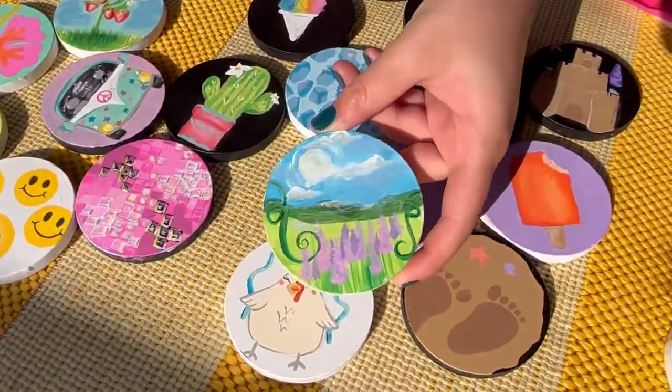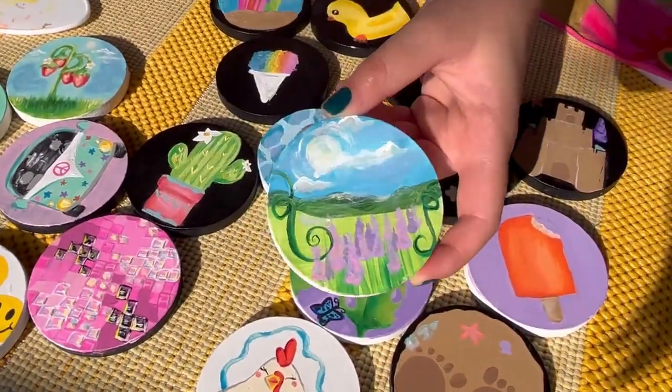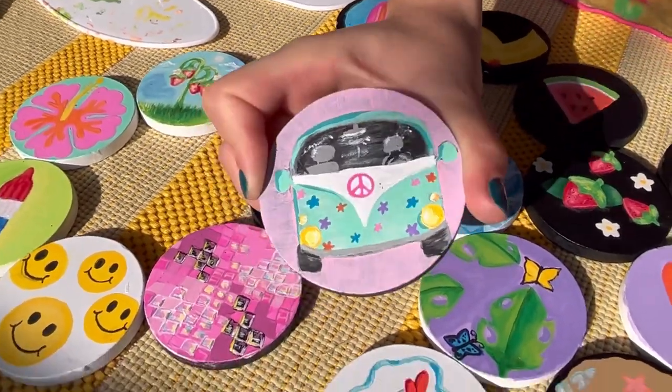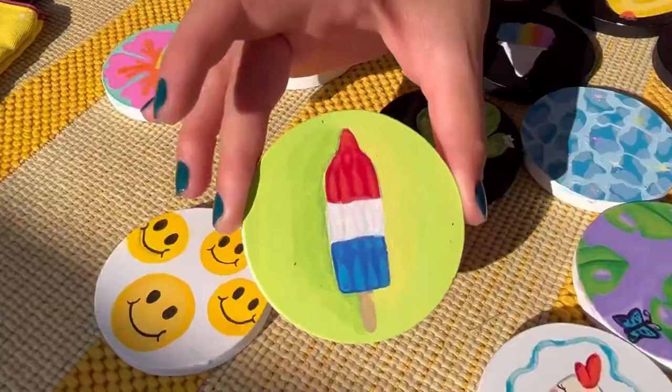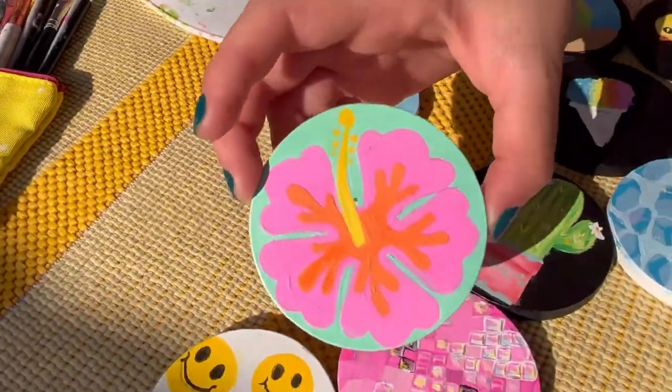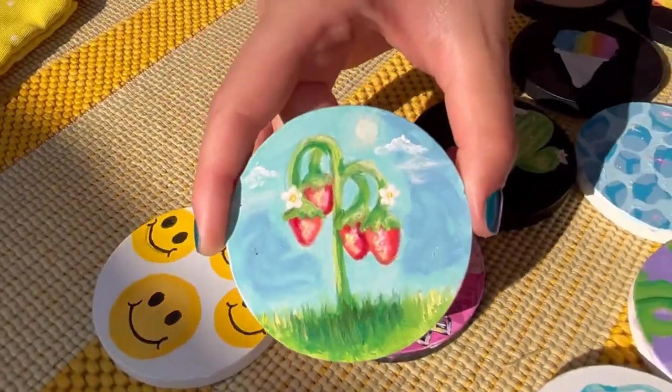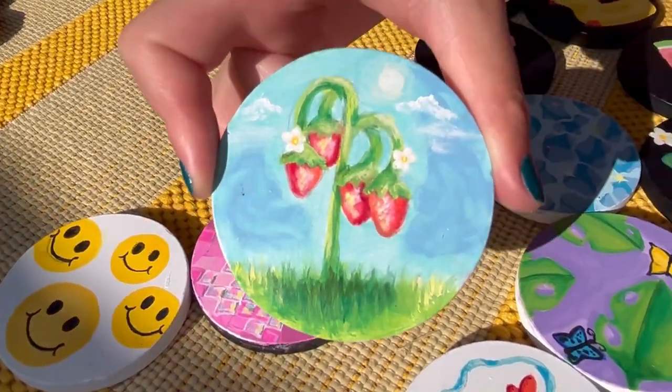I have my little lavender field — I just really wanted to do this one, it's pretty summery to me. My little hippie van — groovy, so cute and really fun to paint. My ice pop. A little Hawaiian flower — so beautiful, I love the color scheme. My strawberry plant — I love this one, it was so much fun to paint.